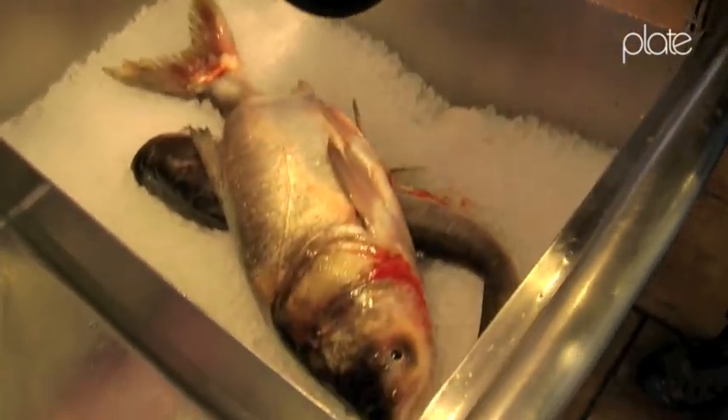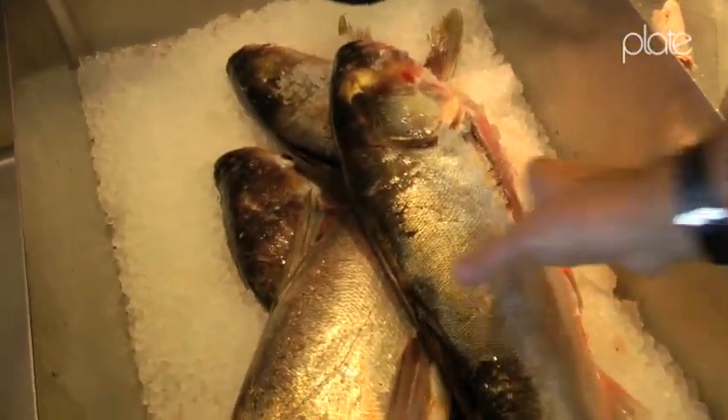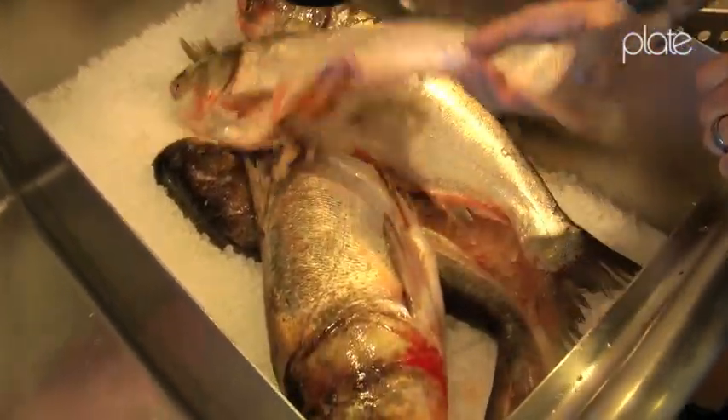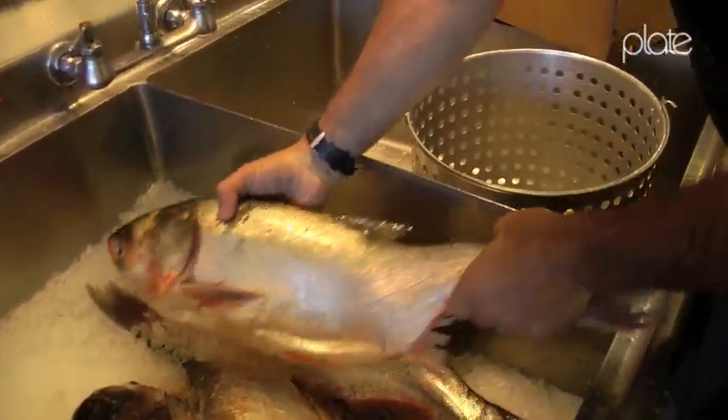These are mid-sized, but they're a good size for handling. You got two in here - a silver carp and a bighead carp. This guy here is a silver carp; he's pretty silvery, so that's one indication there.